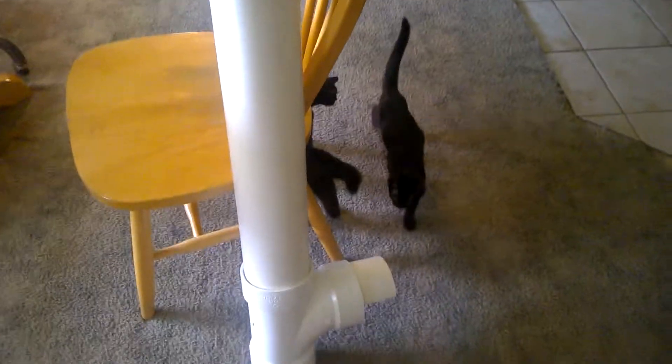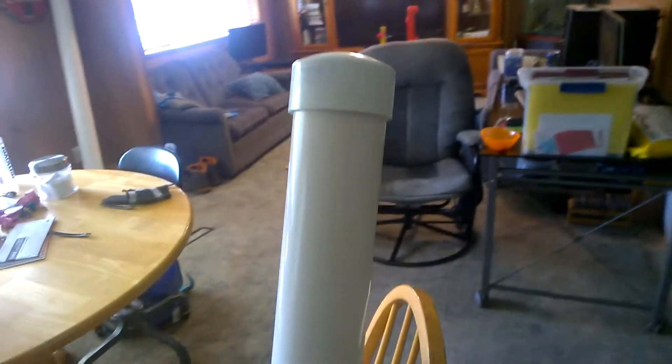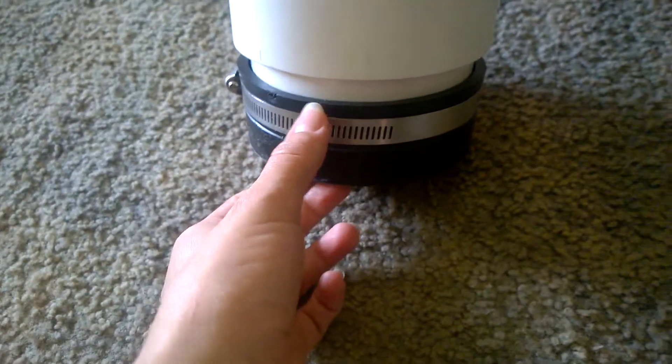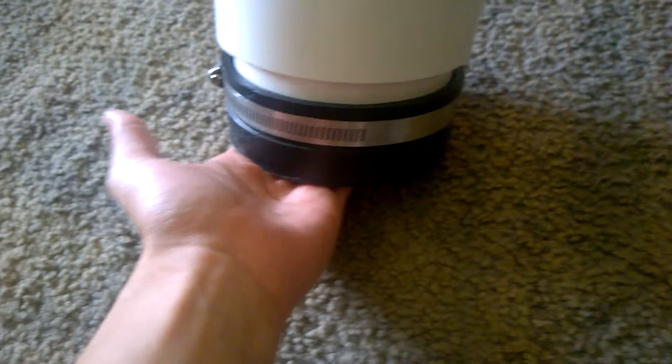This is the chicken feeder I came up with. Starting from the bottom, I put a regular cap down here, but they didn't have any flat ones, so I needed a flat base to be able to put it on top of something to raise the height up.